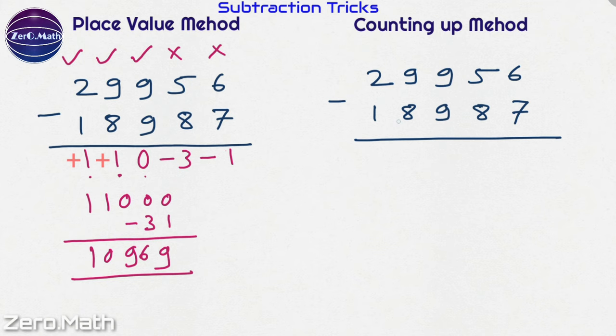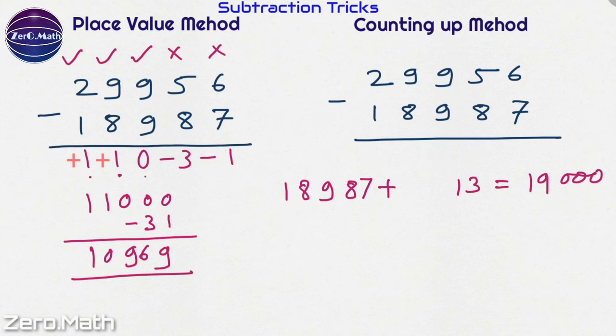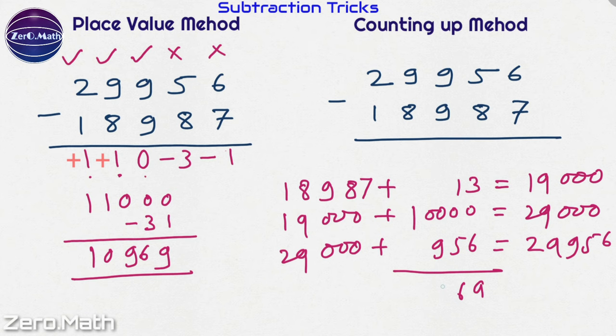Let's perform the same subtraction using the counting up method. The lowest number is 18,987. Incrementing by 13 gives 19,000. Incrementing 19,000 by 10,000 gives 29,000. Incrementing 29,000 by 956 gives 29,956, which is the highest number. Adding the increments: 13 plus 10,000 plus 956 equals 10,969. You can see that using both methods you get the same result.